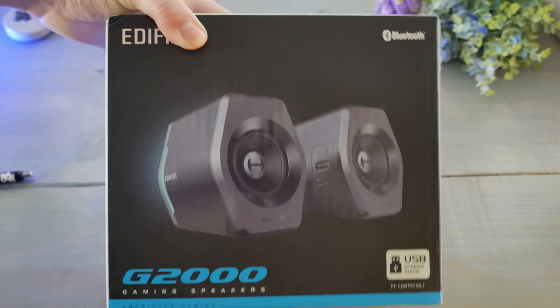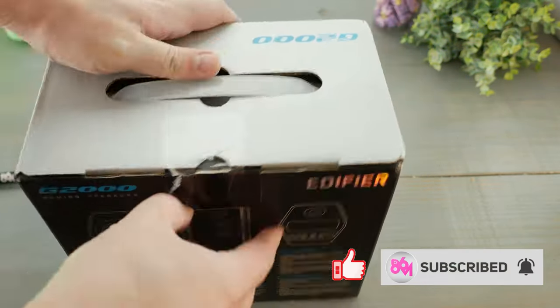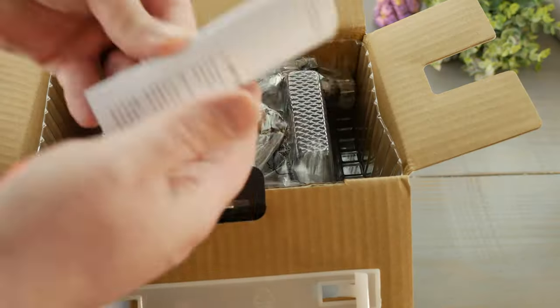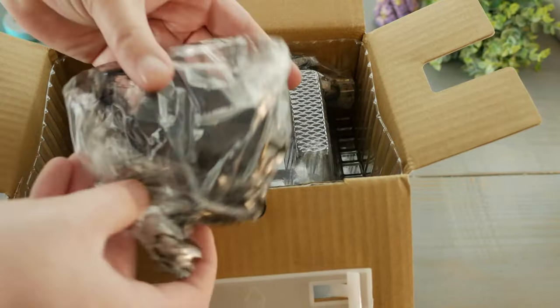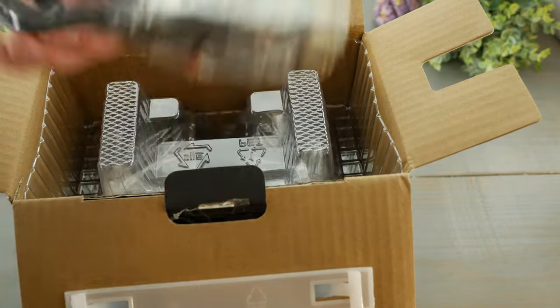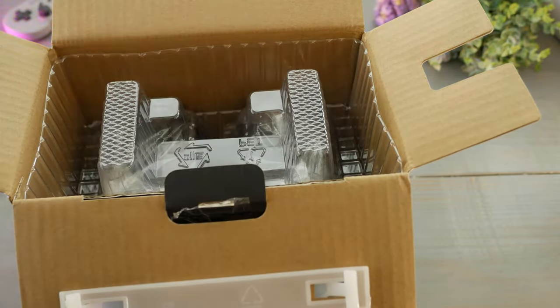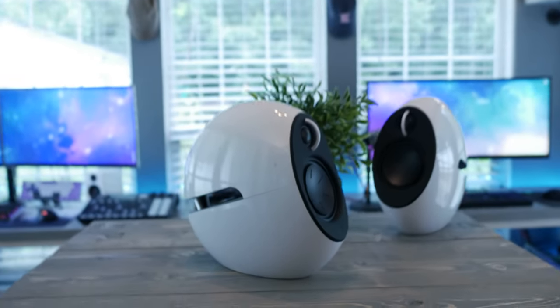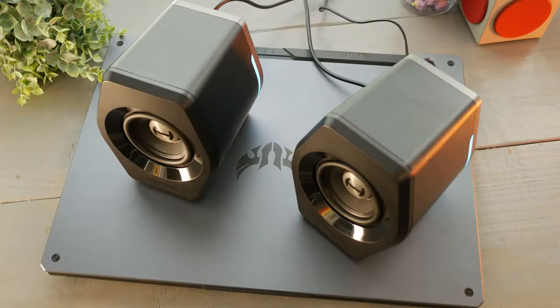Hey guys, what's up? It's Matt with 86 and today I'm taking a look at Edifier's G2000, and these sure do not disappoint, especially when comparing them to the G1000s. I'd venture to say they're a thousand times better. I looked at the G1000s not too long ago and these are miles — kilometers for those of you distasteful of the Imperial system — ahead of those speakers, falling a bit shy of the E25s for full well-roundedness, but offering a couple of trade-offs that make it completely forgivable.